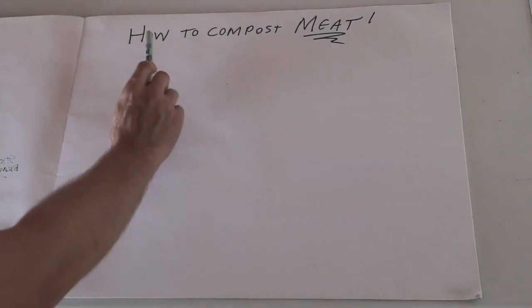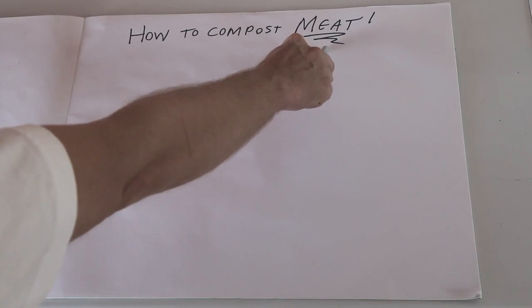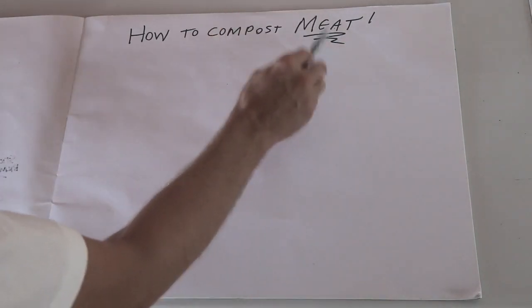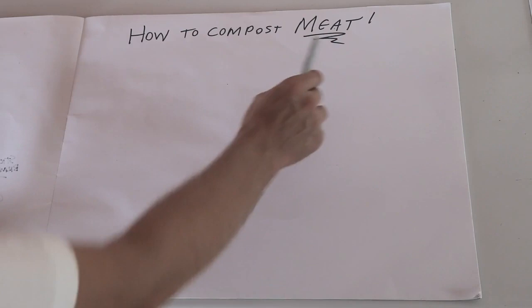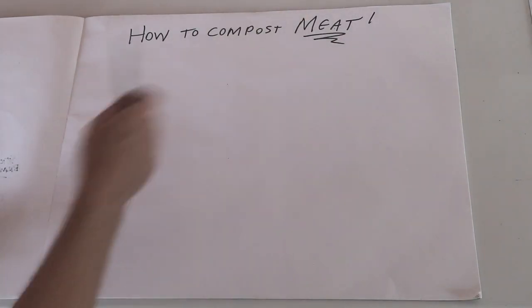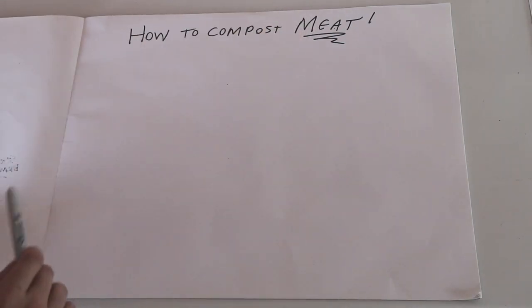Welcome back everybody. Today I'm going to show you how to compost meat. Now if you know your composting rules, you know that you are a terrible person if you compost meat. You're not supposed to compost meat — don't throw meat in, don't throw bread in, don't throw oil in, don't throw cheese in. There are too many rules and we are going to throw some of those rules out today.